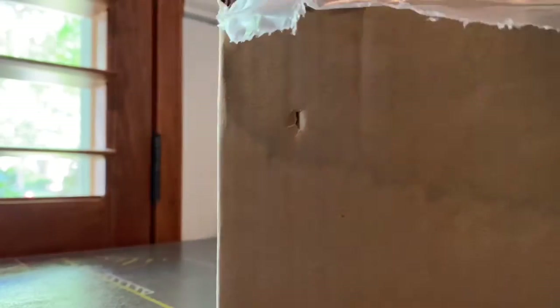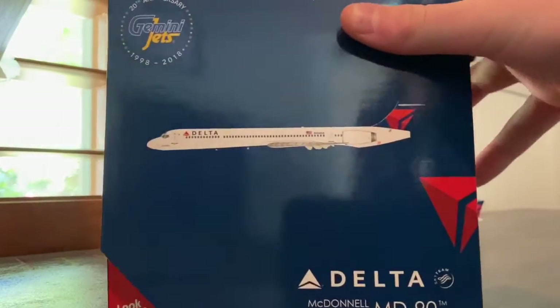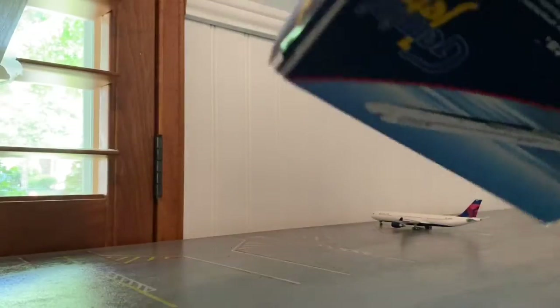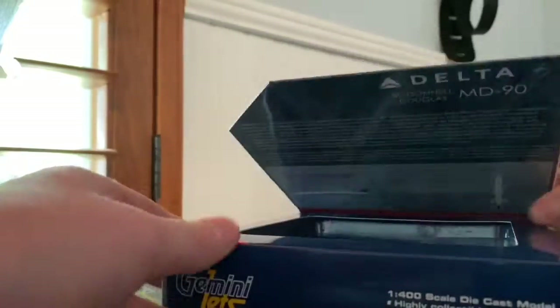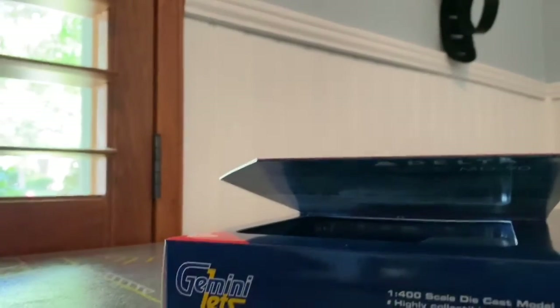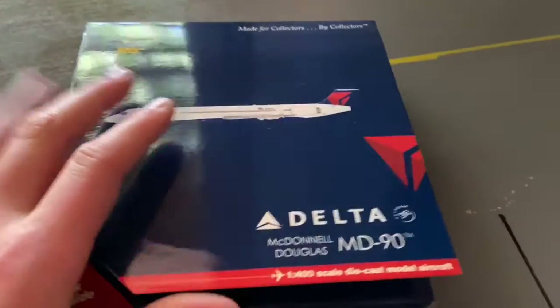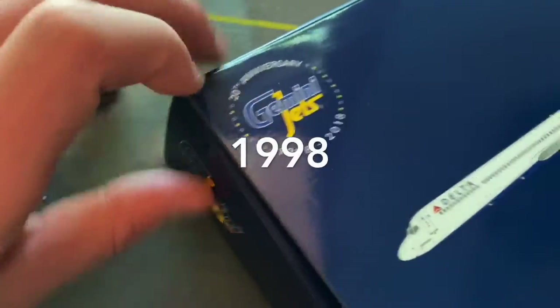Here it is — a Delta MD-90. It's pretty good in there, got the plane in there. Let me get you guys on a better camera angle. So yeah, box Delta MD-90, and like I said there's a plane — Gemini Jets 1988 to 2018, 20th anniversary.